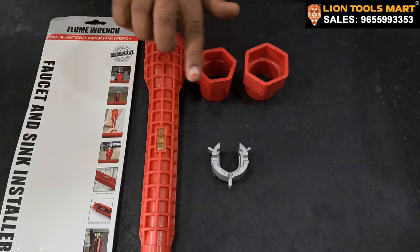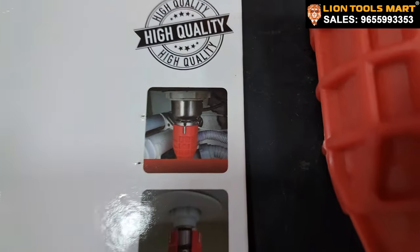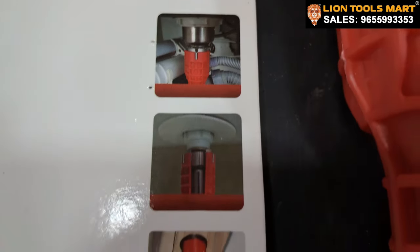We are coming here with standard sizes. We can use this tool, as we can see in the picture. We can use that tool.